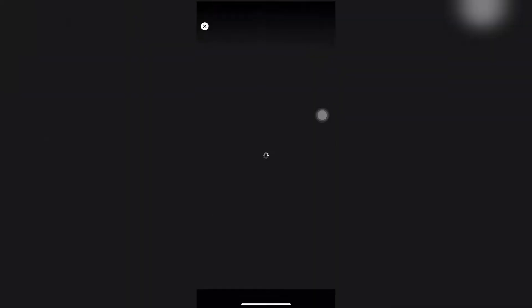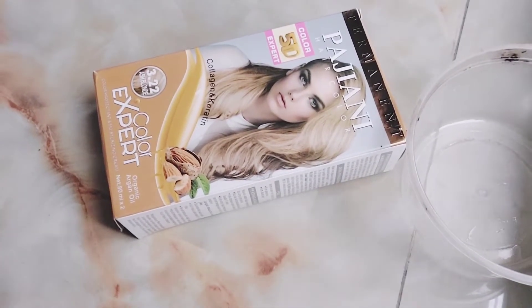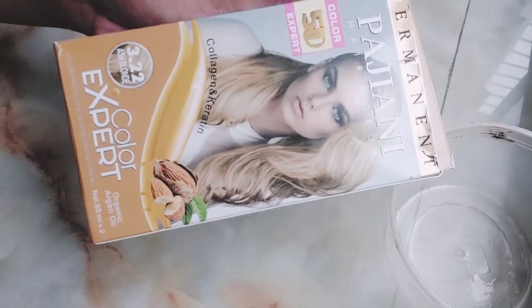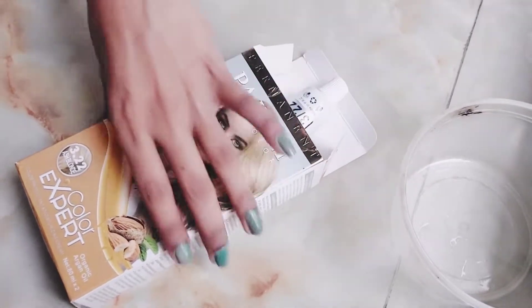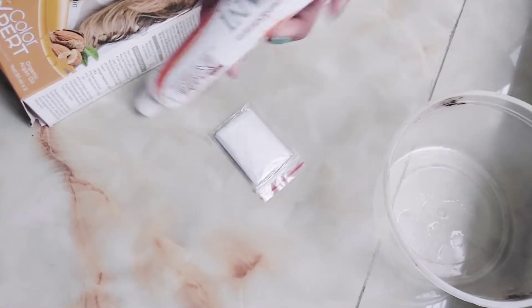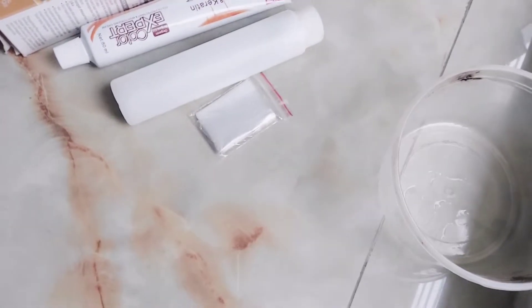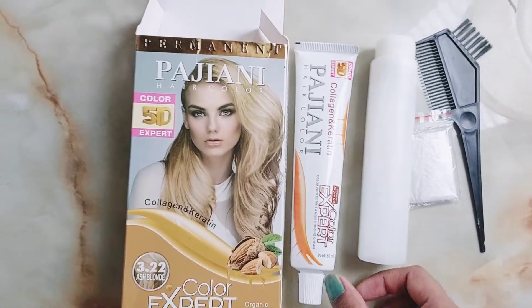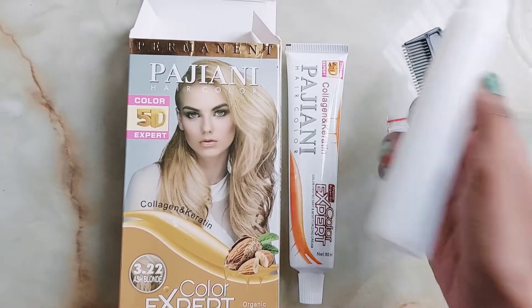This hair color is amazing — without bleach it gives a beautiful color, and it's a very professional level direct color. As you can see, the color touches perfectly. So without any further delay, let's get into the video. This video is a review and demo of how to use HiPack hair color, which is enriched with organic argan oil.